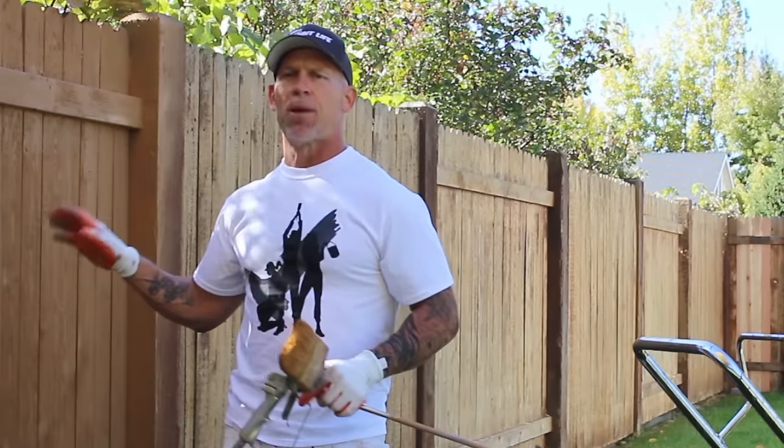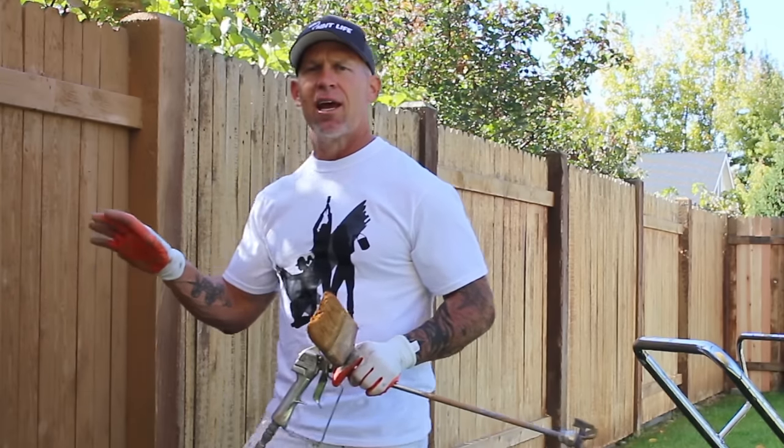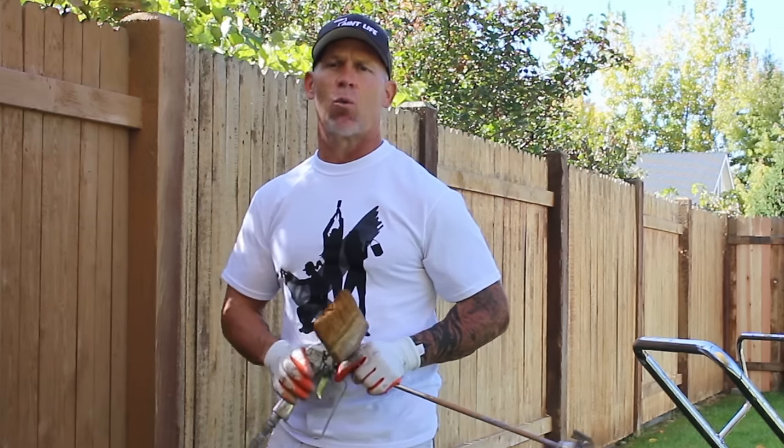We got this fence power washed a few days ago and now we're staining it. It doesn't have to be 100% thoroughly dry because we're using a water-based stain.